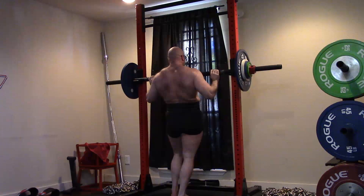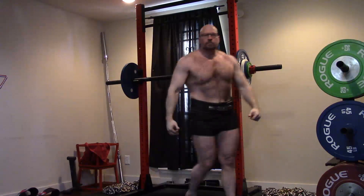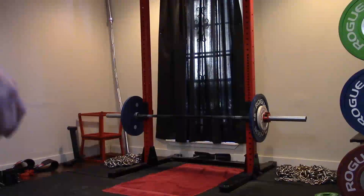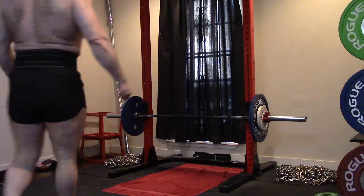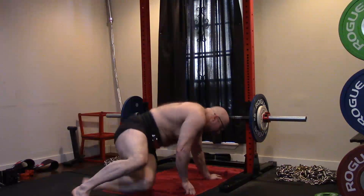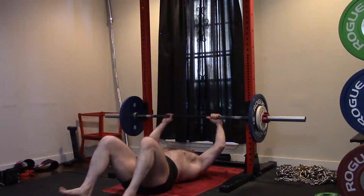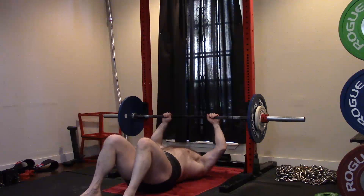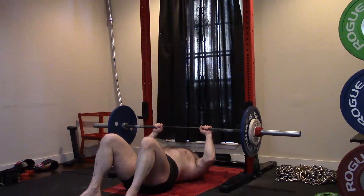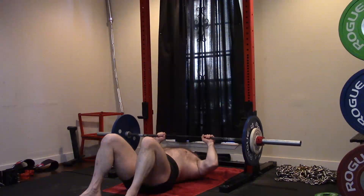I've done tons of really high volume, high rep work — even 10-by-10s while on conjugate. I just want to move some heavy weight and do so in a way that's not excessive. We kind of use Prilepin's chart for all this. People ask how you determine you don't get hurt — you don't overdo it. So I decided to do four-by-six on the JM press today — 155 pounds — and these were tough.